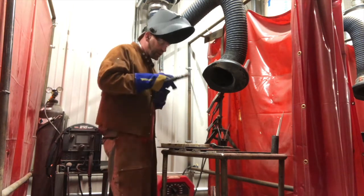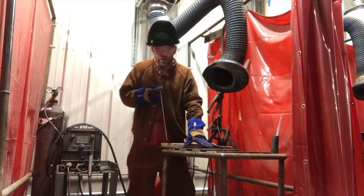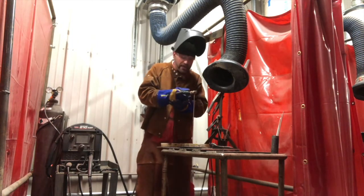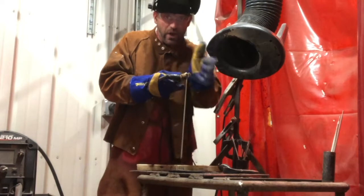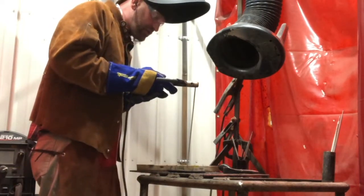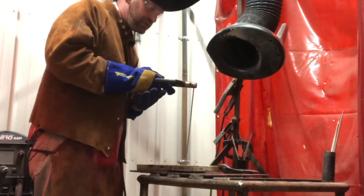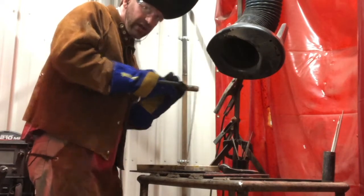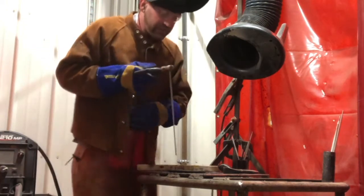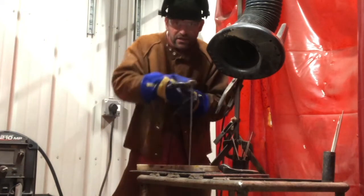When you get ready to strike an arc, there are some positions you need. We have a work angle and a travel angle. The work angle is your position going this way — you're going to be 90 degrees right over the path that you want to make. I'm not angled this way, not that way — I'm 90 degrees straight up and down.